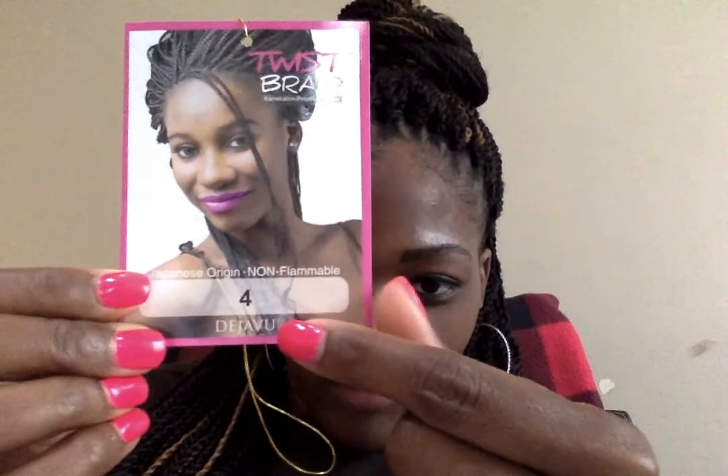I chose the Deja Vu twist braids — here's the little card stock that was on the inside. I used a combination of number 4 and 27. In all, I used five bags of the number 4 and one bag of 27, just putting a few pieces here and there. I didn't even use the whole bag of 27 because I didn't want too much color.